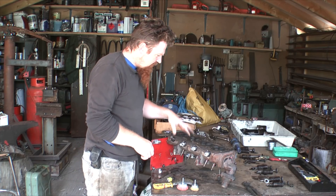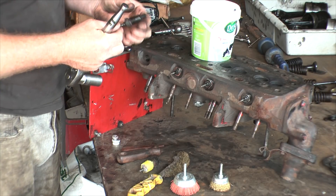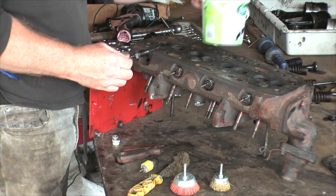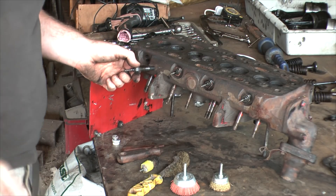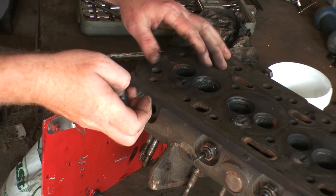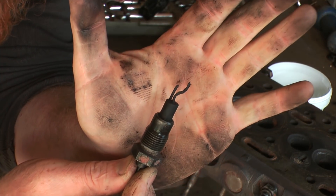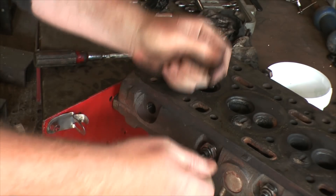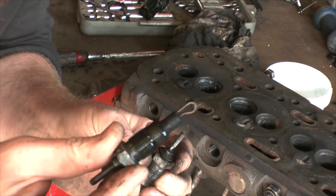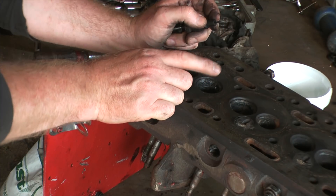I'm going to get these glow plugs out. This is interesting — I was wondering what that strange pitting was on this part of the cylinder head. I've just taken out the glow plug and there's a chunk missing. That should be a loop — that's what the glow plug should look like. That little bit of glow plug has come adrift, bounced around in there, and presumably managed to exit through the exhaust valve.